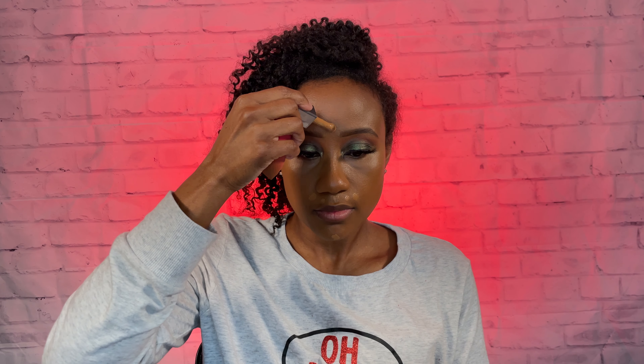This concealer is actually described as a medium to buildable concealer, and it definitely does have that coverage that I like when it comes to concealer. I had on red color corrector and it definitely was able to hide that — because y'all, if you look at my face, you can see no red there.